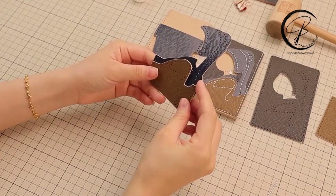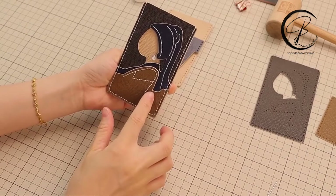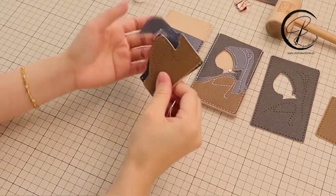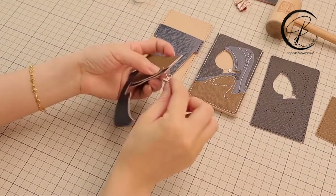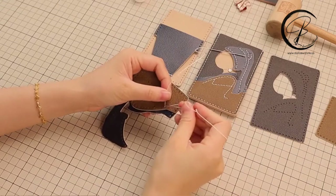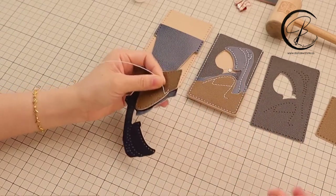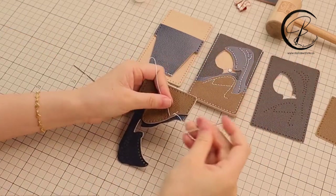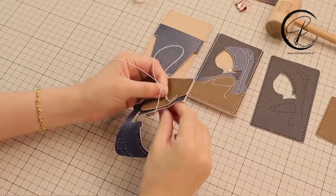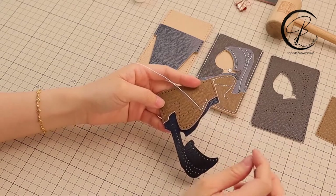Here I will show how to sew the long thread. All the lines here end the same way at the back by tightening two ties. I will show one of the lines here. Until the last hole, I will show you how to end the thread.